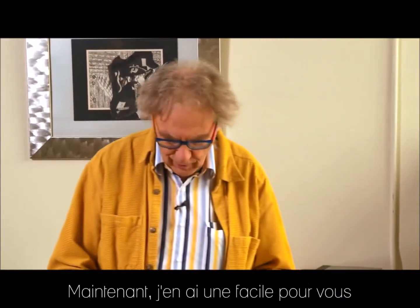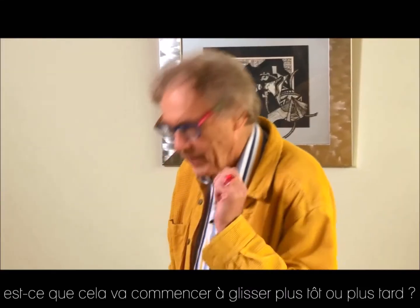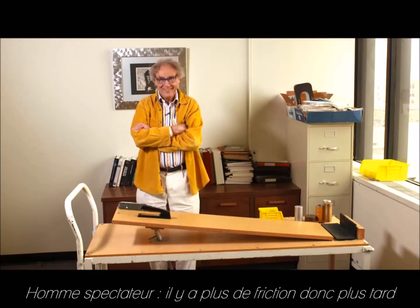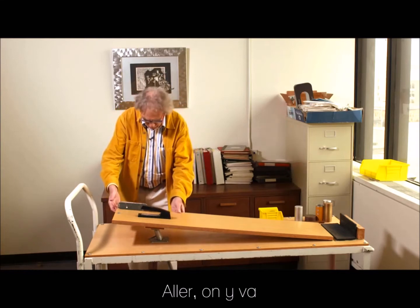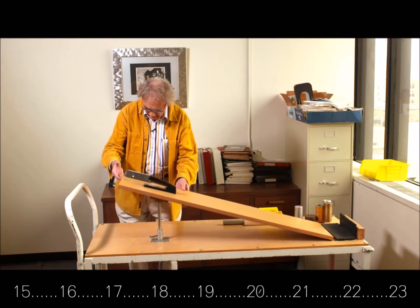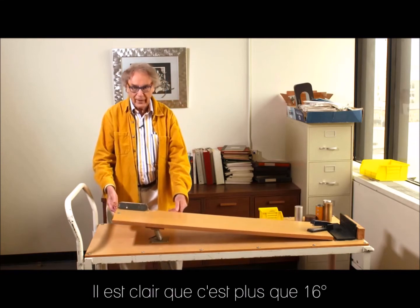Now I have an easy one for you. I have here a stapler and the stapler has rubber at the bottom. What do you think — will it start sliding earlier or will it start sliding later? It's stickier, so maybe there's more friction — maybe later? I think so too. Clearly rubber has much more friction. And so: 13, 15, 16, 18, 19, 20, 21, 22 degrees. So it's clear that it is more than 16.